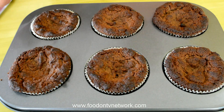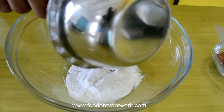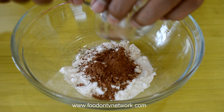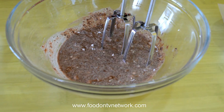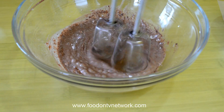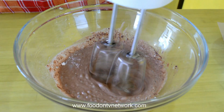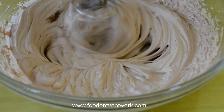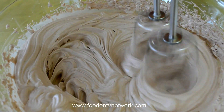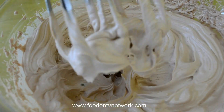Let it cool down for 5–7 minutes. Meanwhile we are going to make Whip Cream. First of all add Whipping Cream Powder, then add Cocoa Powder and Milk. Mix all the things very well, then start the Blender and whip it for 4–5 minutes or until you get your desired consistency.